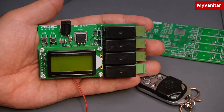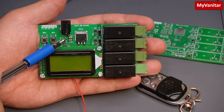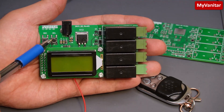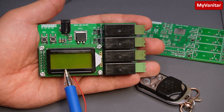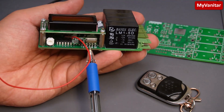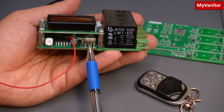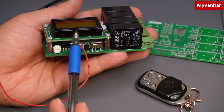This is the power connector to connect the 9V power to the board, and these are decoupling capacitors for noise reduction. This is the 5V regulator for the relays. This button is to record a button and this button is to delete a code from memory. This is the two-row, eight-character LCD, and this is the 433MHz ASK receiver module. If your remote control frequency is 315MHz, your receiver module should also be 315MHz. This is the microcontroller and this is the potentiometer to adjust the LCD contrast.